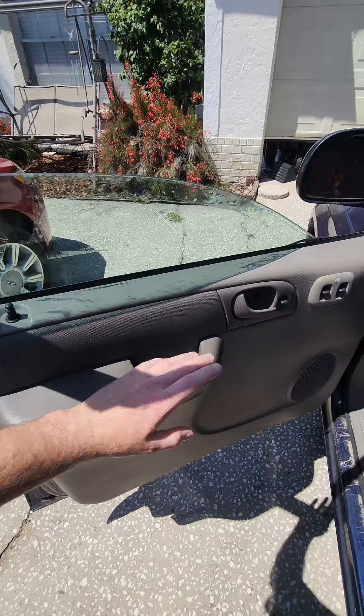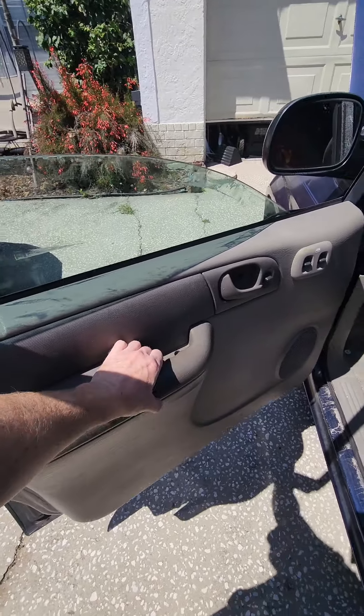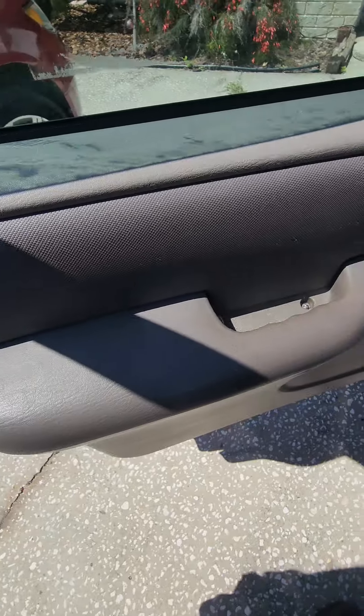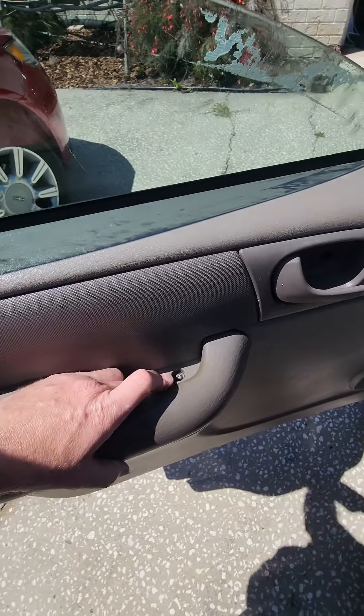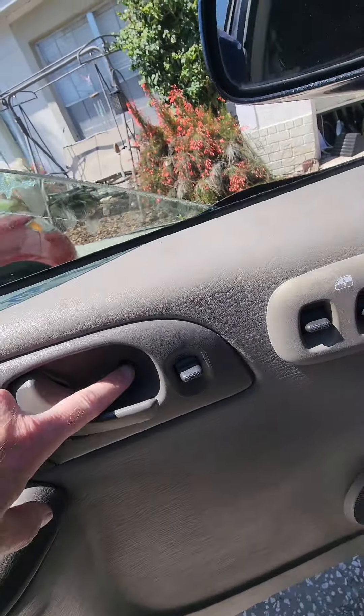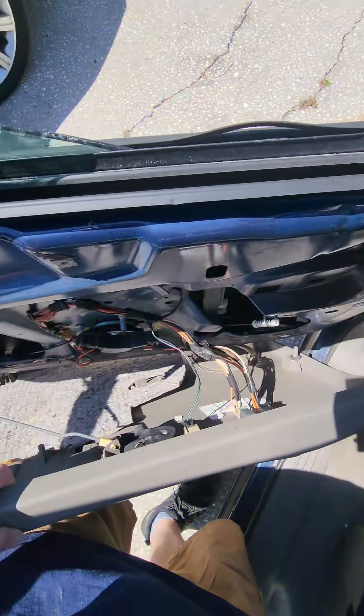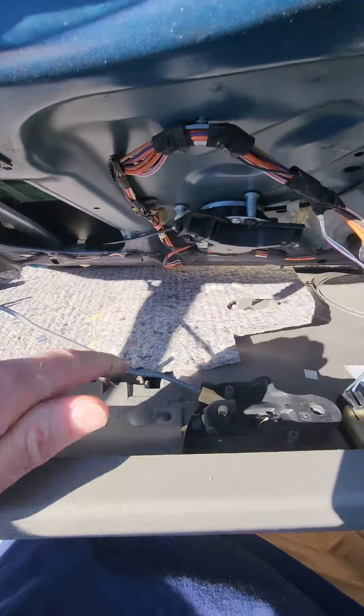The first thing I'm going to want to do is gain access to behind the door panel and see what's going on. The panel is held in with a couple screws here and here, and then there are some clips that push in over there. I'll remove those and then pull the panel off.